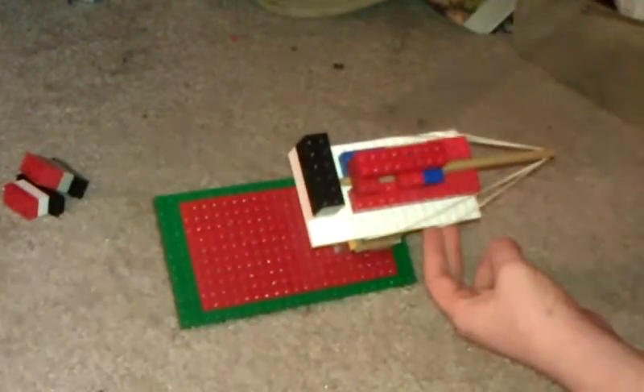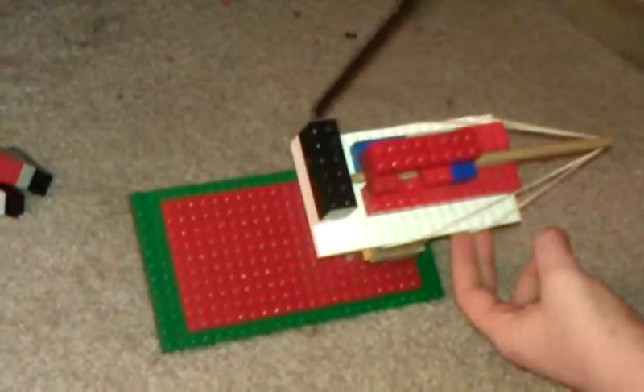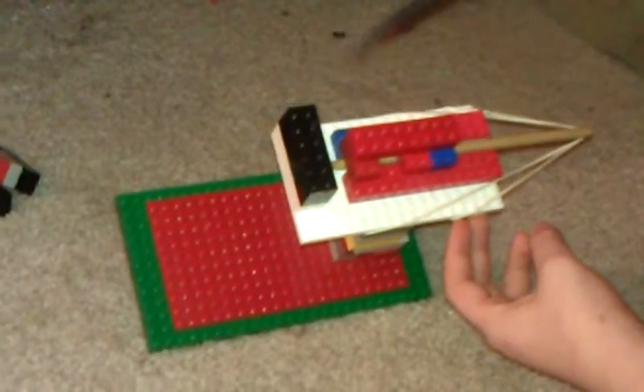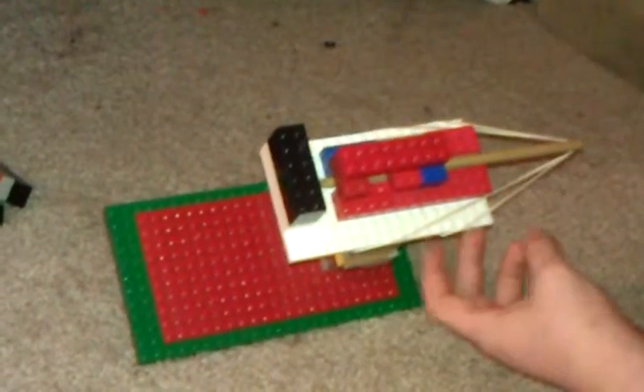And then you put this little wall right here — any size you really want. The more powerful it is, probably bigger is the wall you want. And then just use anything to push over the wall. We are working on a trigger system.